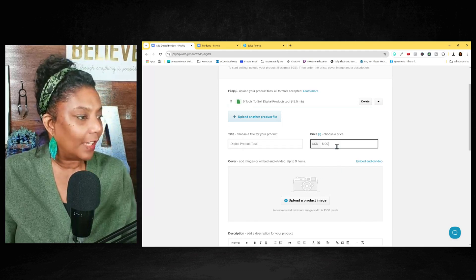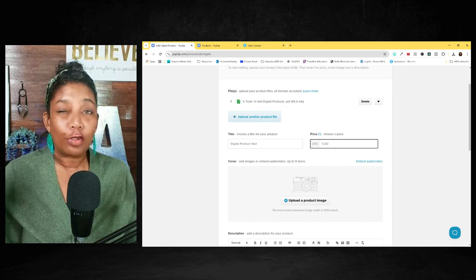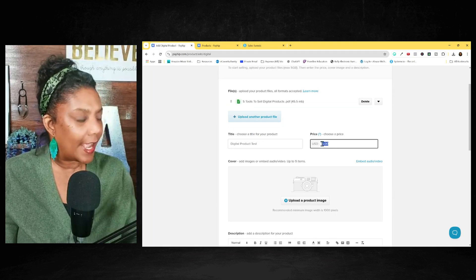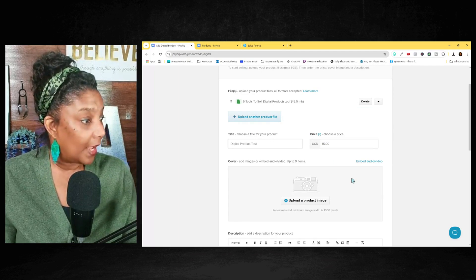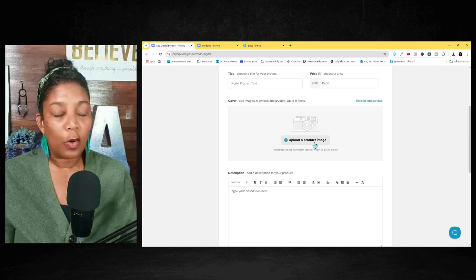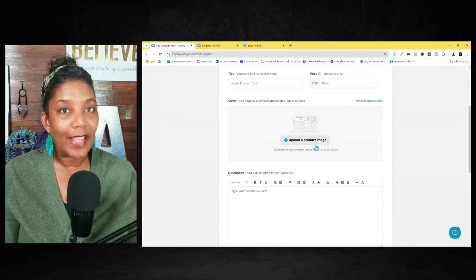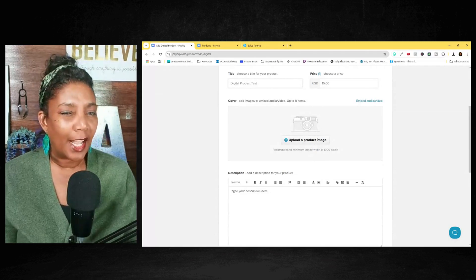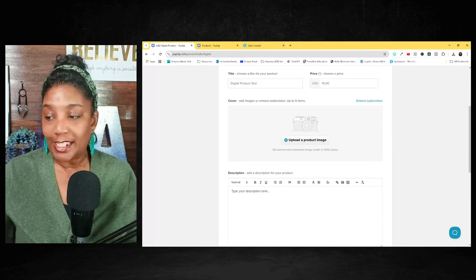You can price it. And if you struggle with pricing, please go back and watch my other training where I talked about how to price your digital products. But we're going to price this at $15. Then you will upload a mock-up of your product. So if you're selling an e-book, I will create a mock-up of that digital product with a couple of pages so they can see maybe the table of contents, etc. I think when you are actually able to show people what they are getting, it works best.